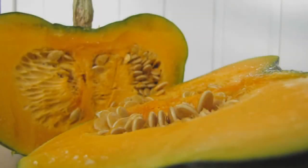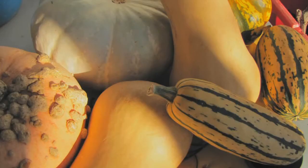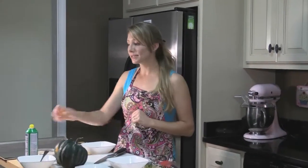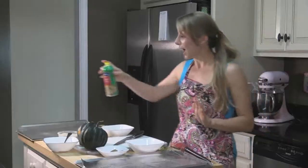Winter squash usually have a hard rind and are consumed at a mature fruit stage. They're considered a starchy vegetable and are great roasted, stuffed, or made into soups. Some examples are acorn, butternut, and spaghetti squash. Today I'm going to teach you how to make one of my very favorite squash: acorn. I love acorn squash because it's sweet and nutty, and it gets its name from its acorn shape. Today I'm going to show you two very simple ways to prepare them, so first set your oven to 375 degrees and line your trays with aluminum foil sprayed with non-stick spray. First we're going to make a savory acorn squash, and then a super simple sweet acorn squash.